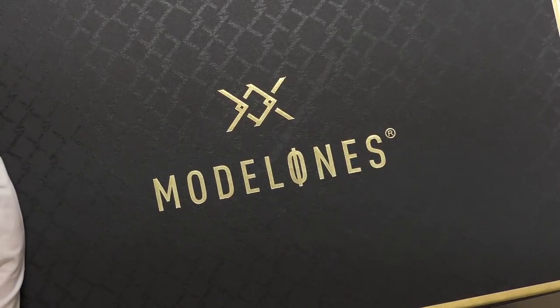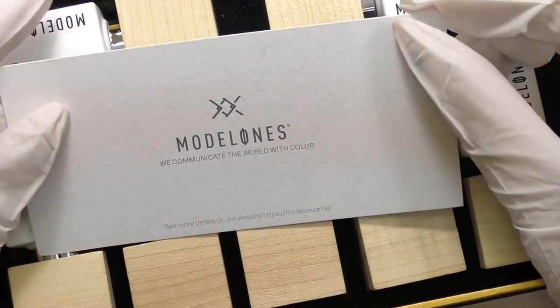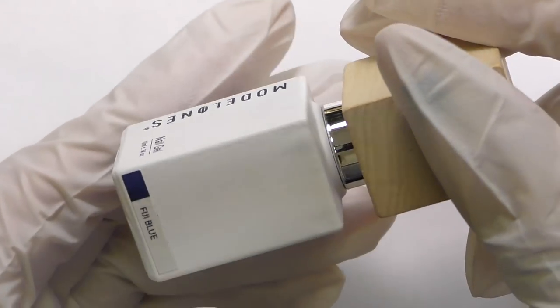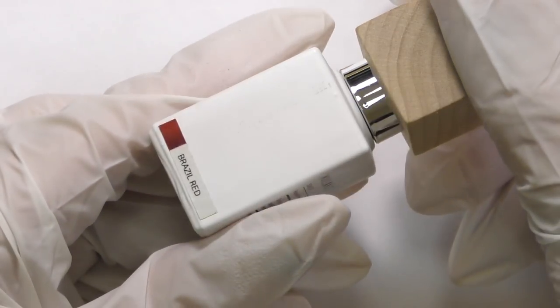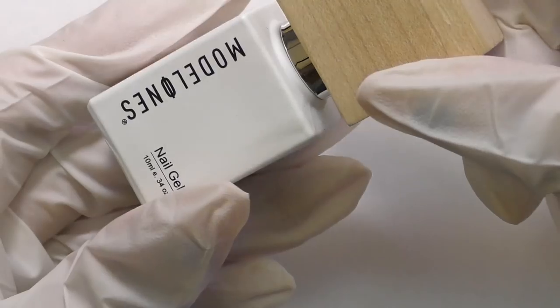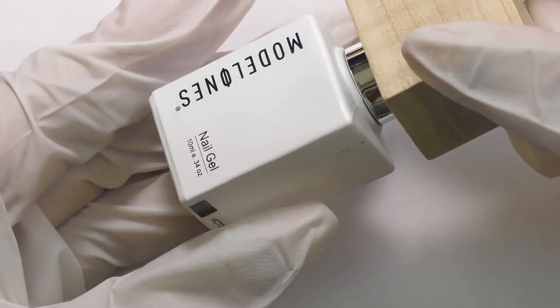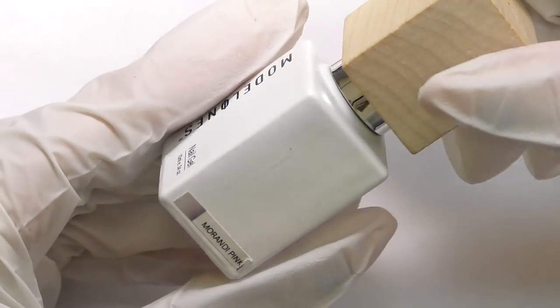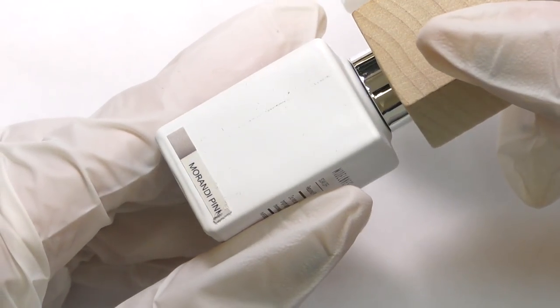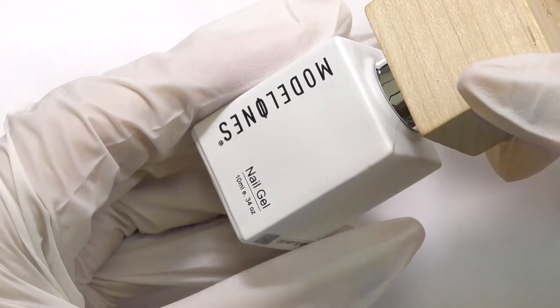For this design I will be using Modelons gel polishes. The collection comes in a box with the slogan 'We communicate the world with color.' I like their slogan as well as the packaging. The cap of the bottle is wooden, so it is recyclable, and I like the look of the bottles as well. You do need to be careful so the cap won't get dirty with gel polish and will always look tidy.